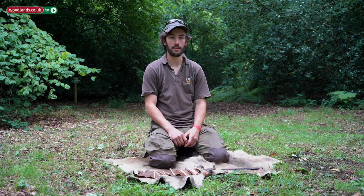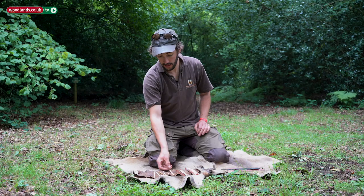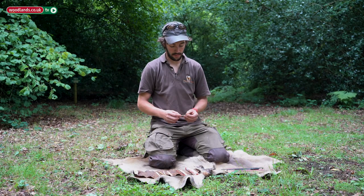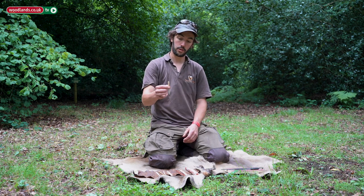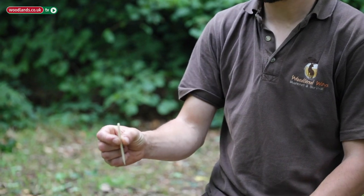Hi, my name is Adam, I work for Woodland Ways Bushcraft and Survival. We're here at the Wilderness Gathering in Wiltshire, which is an annual event and show. This year, amongst other things, we are trying to engage people with bone work — one of the many things you can make from bone with great functional value is a needle. We've been running a workshop this morning taking people through that process.